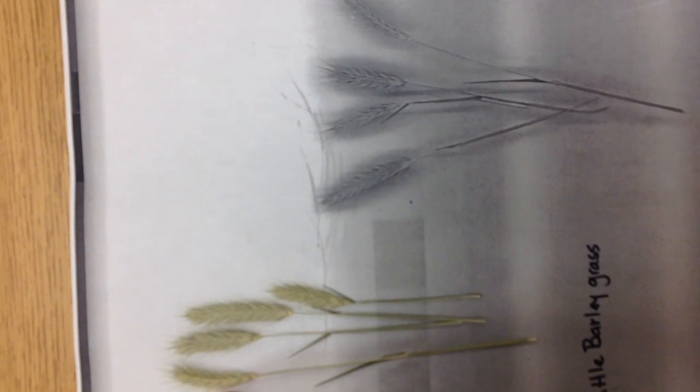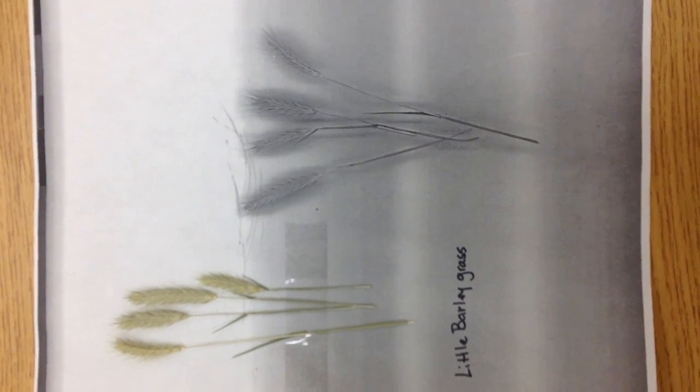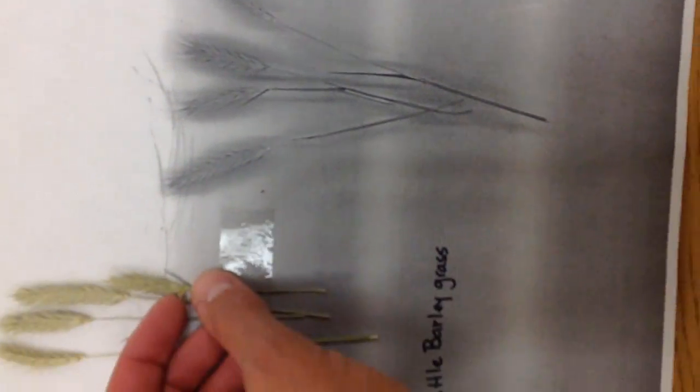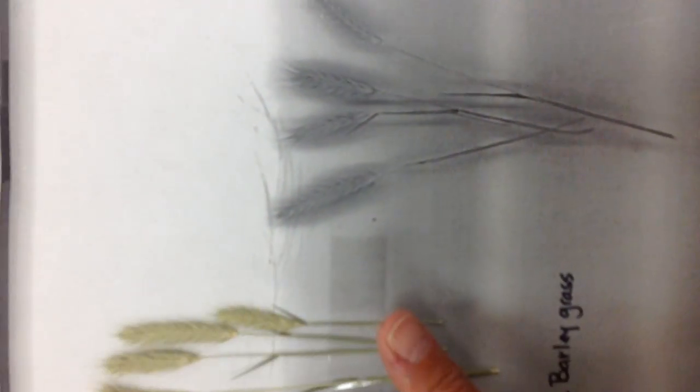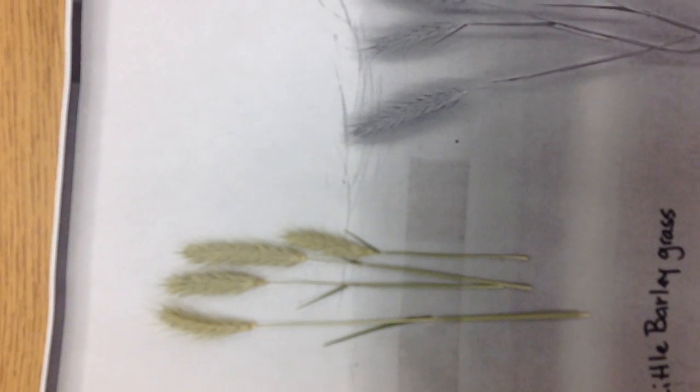A second type of native grass that we find in Texas is little barley. This is a very small seed head here — let me come up a little closer so you can see it. So little barley: the seed heads go off in a parallel manner off of the main stem. It's relatively small, as you can see next to my finger, and this is a full seed head — it's very small.